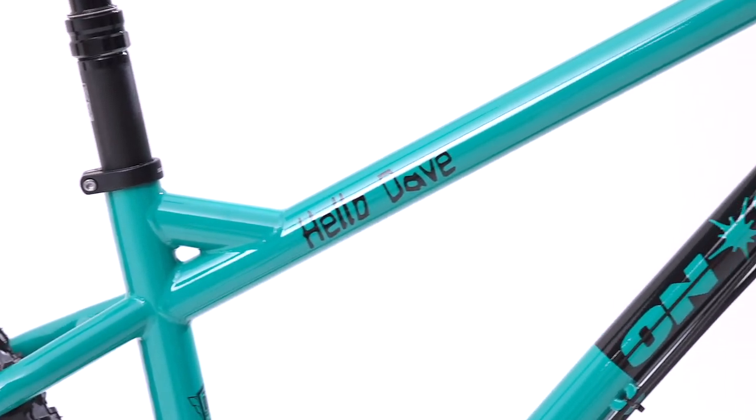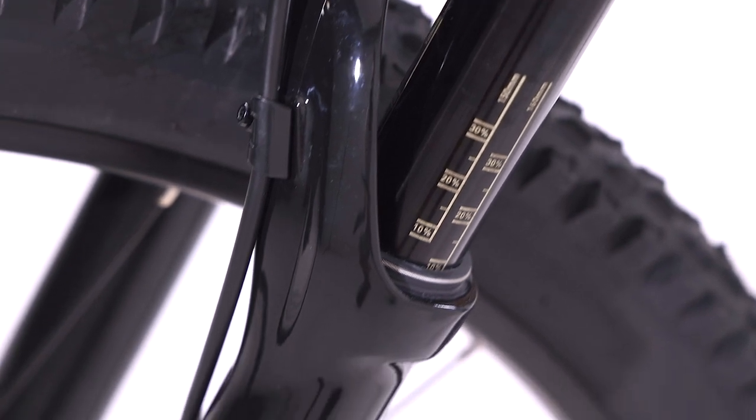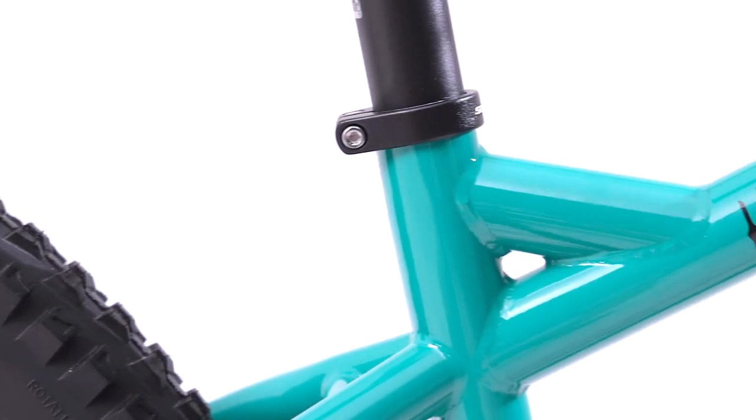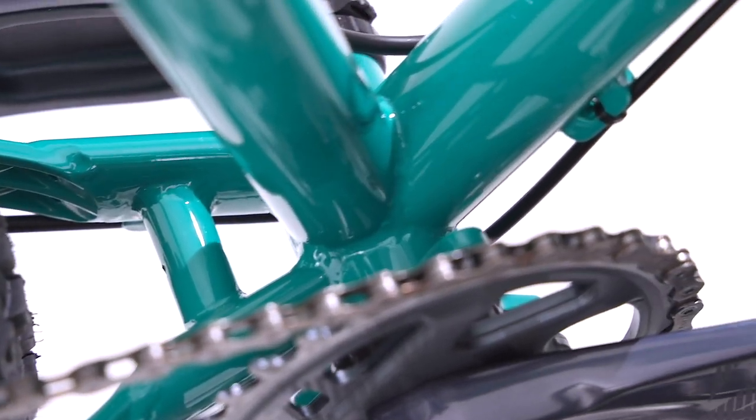The Hello Dave features hardcore hardtail geometry designed around a 150 millimeter suspension fork with a slack 62 degree head angle, allowing it to be perfectly at home when the going gets steep and fast. A steeper 77 degree seat tube angle puts you above the crank for better climbing efficiency, meaning you'll be able to get back to the top quicker, ready for another rip downhill.